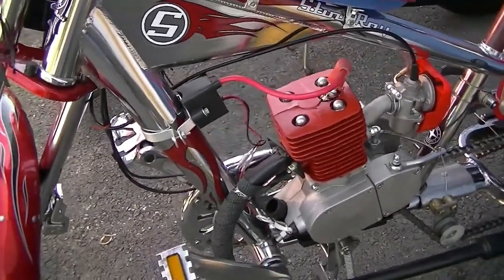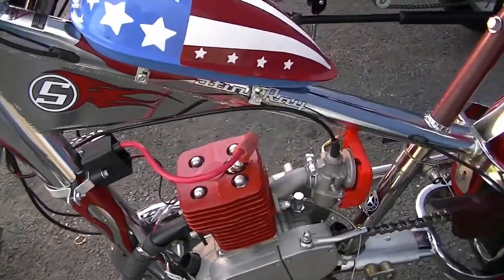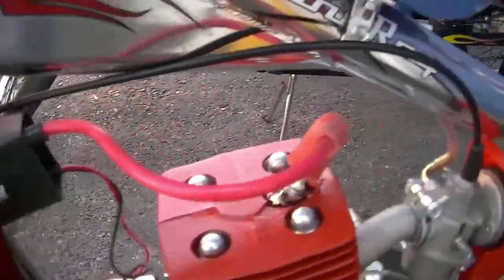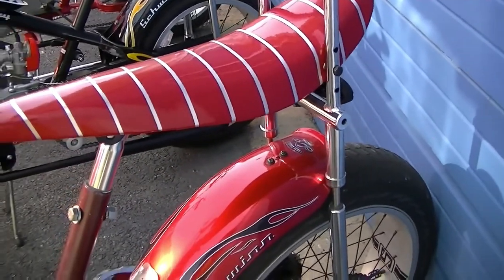It doesn't get rid of the vibration entirely, but it does reduce some of the noise and sound. I also made brackets for the CDI. These bikes are still being tweaked.